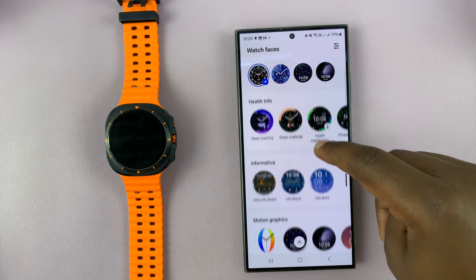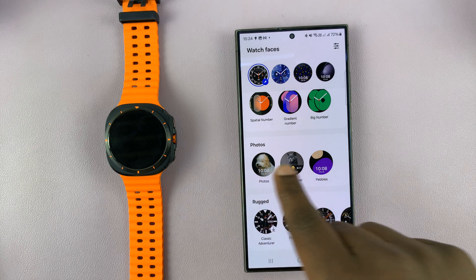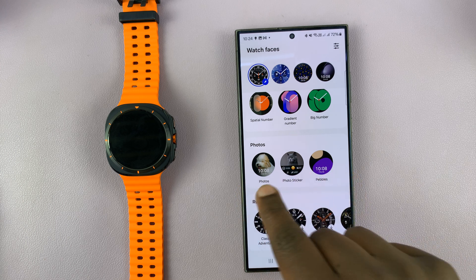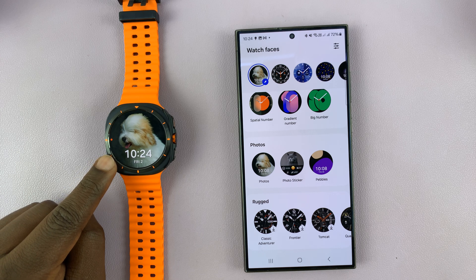We're looking for the photos category, so if you scroll enough you should see photos, and these watch faces allow you to put in your own background photo. There are three different designs — I'll choose the first one and tap on it, and immediately that becomes our watch face.